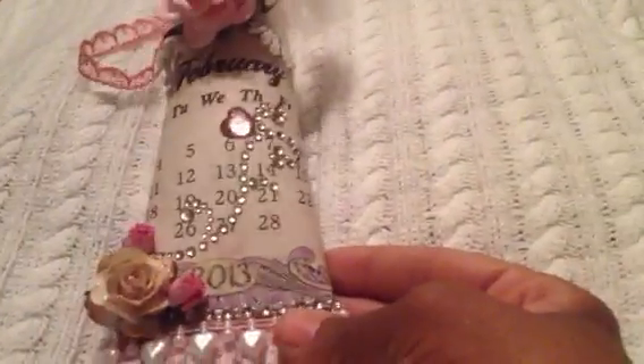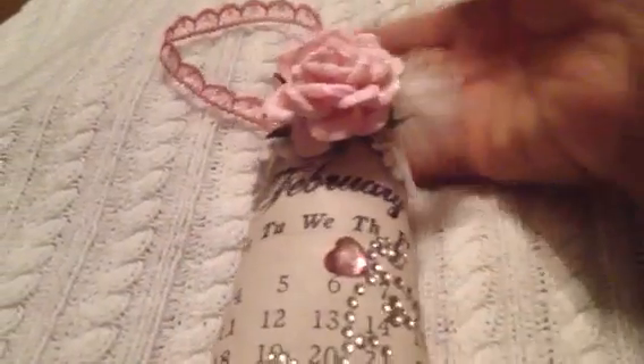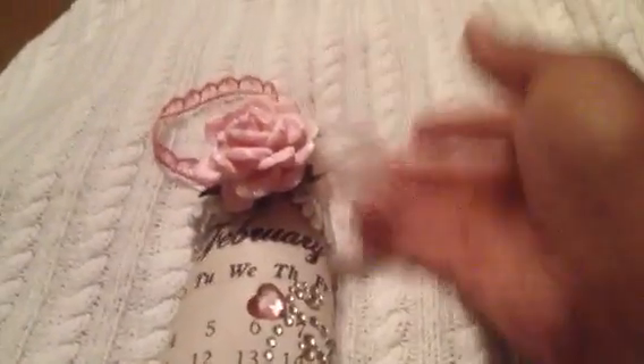I also painted the inside — you can't really tell on here, but it's white. I painted the inside white, just so you don't have that brown look to it. And of course, I added my handle. So it's very simple, very chic.